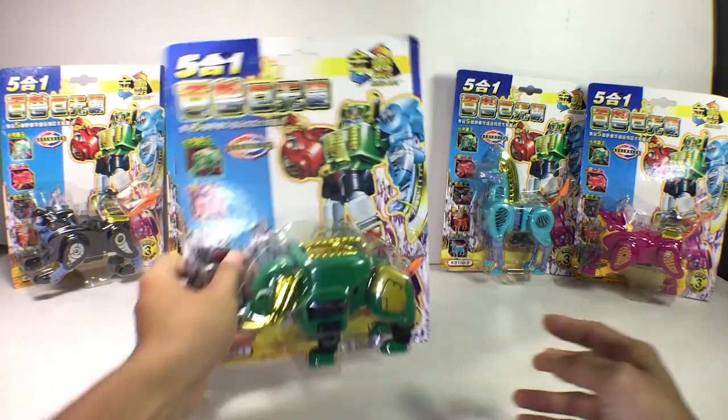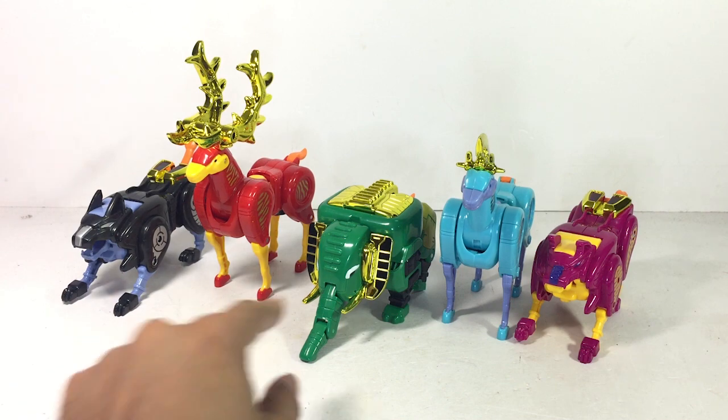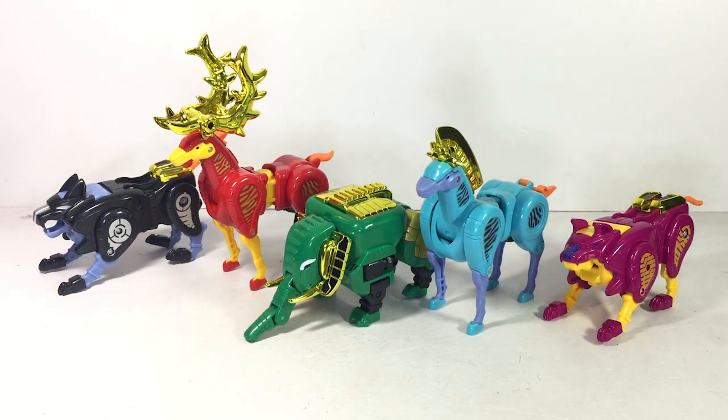Let's crack this open. And here we have the other Kings — pretty nice figures. The colors are cheap. This is Mammoth King, Caribou King, Zebra King, Sabertooth King, and Wolf King.